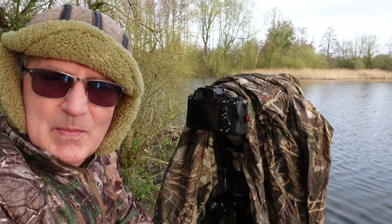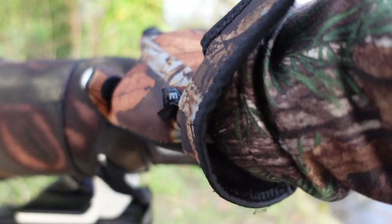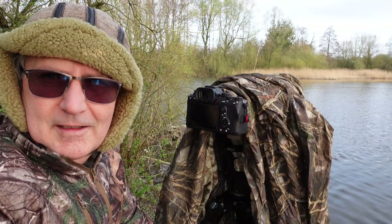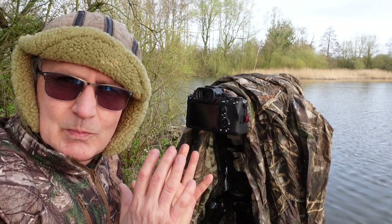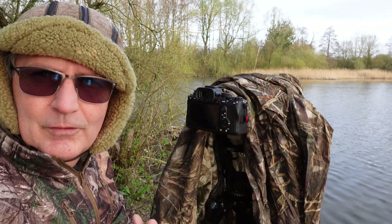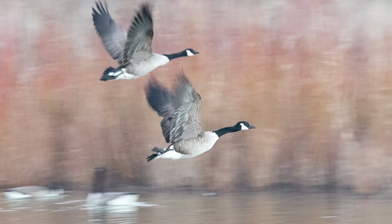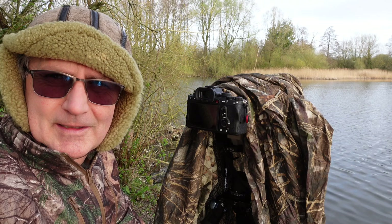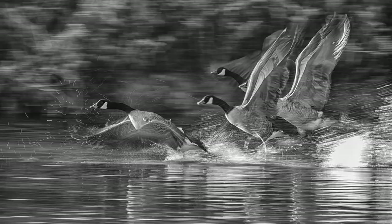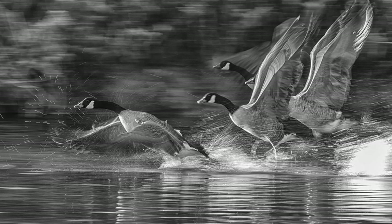When mounted on the gimbal, we must switch off the stabilisation on the lens. The shutter speed is never a given — if I was panning, for example, if I saw some Canada geese taking off and wanted to create motion blur, I would drop my shutter speed to something as low as 1/25th of a second or lower to get that motion and create that dramatic artistic effect.